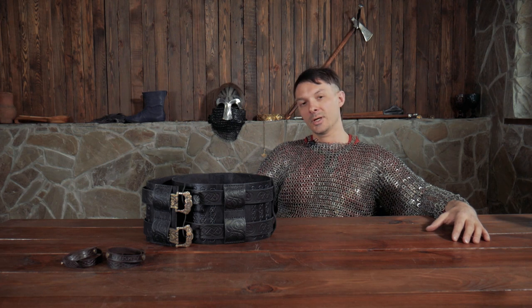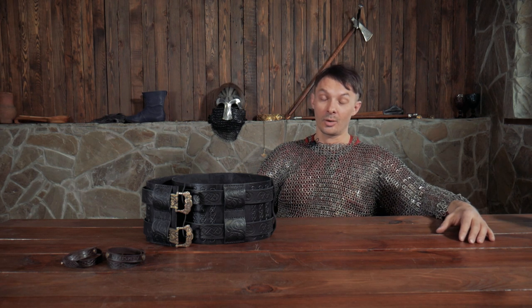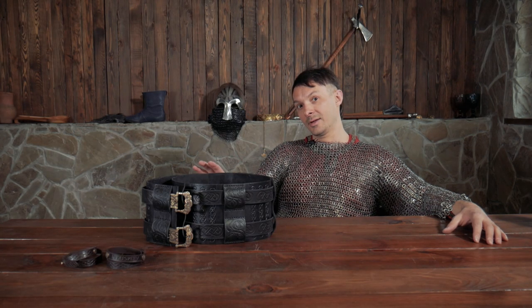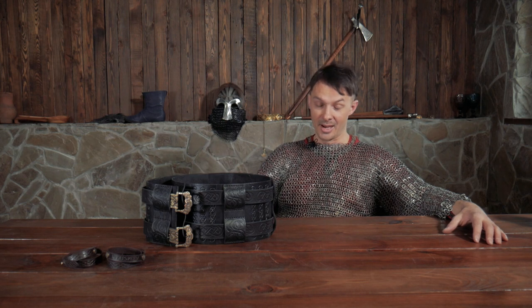Hello everybody, and today we're talking about war belts, or white belts, or kidney belts. This is a very challenging topic for me because reenactors are going to hate me, and you can hardly find any evidence that this thing ever existed. So it's safe to say that this thing is 100% totally, absolutely not historically accurate. But I didn't want to argue or discuss matters of historical authenticity in this video.